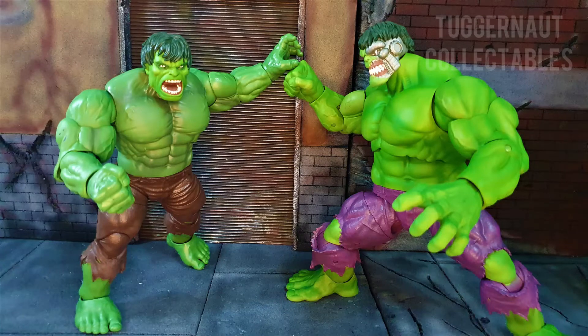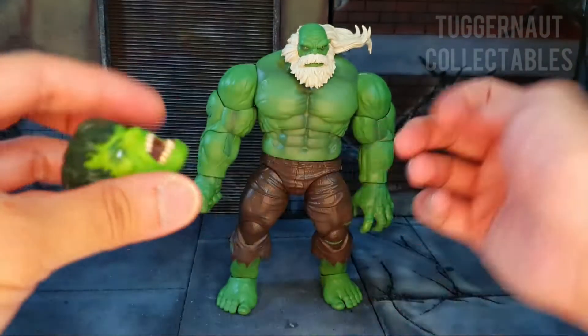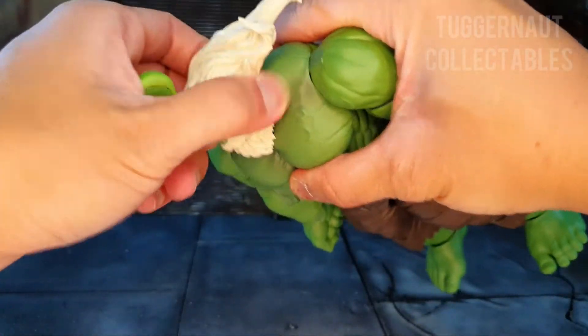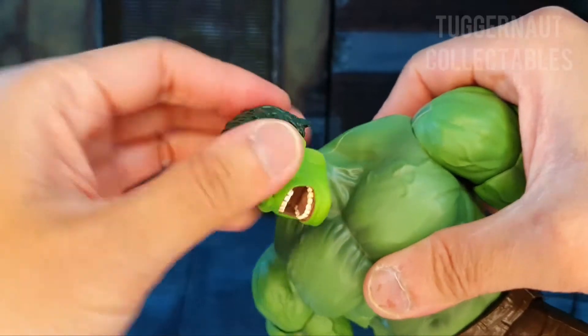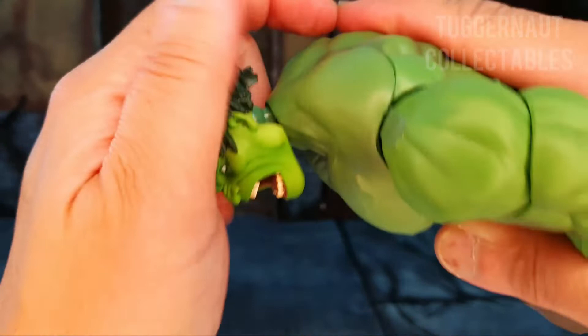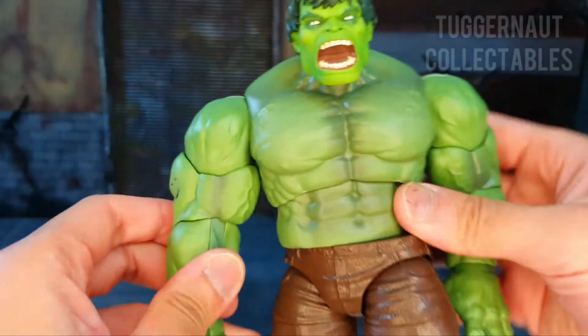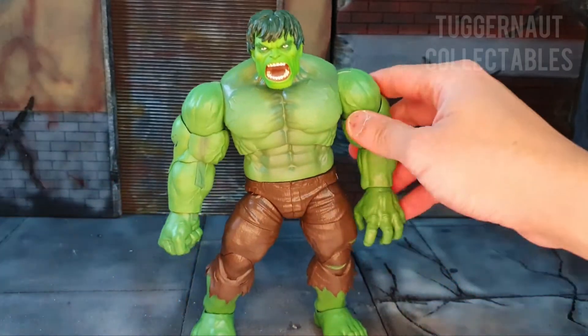Maestro shares the same body as the 80 Years Marvel Legends Hulk and the other Hulks after. Removing Maestro's head, you can see it shares the same double dumbbell joint. The Marvel Select head is really big compared to the body of the Marvel Legends, and one obvious thing you can see — the colors do not match.